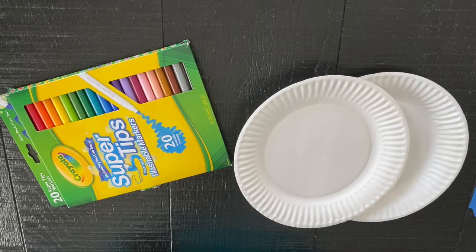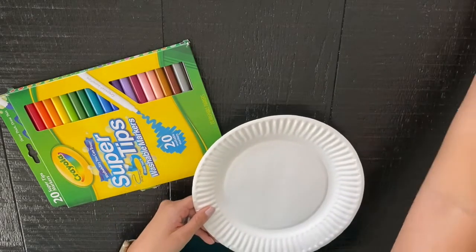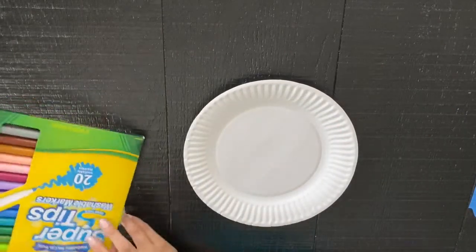The first thing you're going to want to do is make your tennis rackets with your paper plates. So you can take your first paper plate, put your other one to the side, and you can decorate it however you want. I'm using markers.